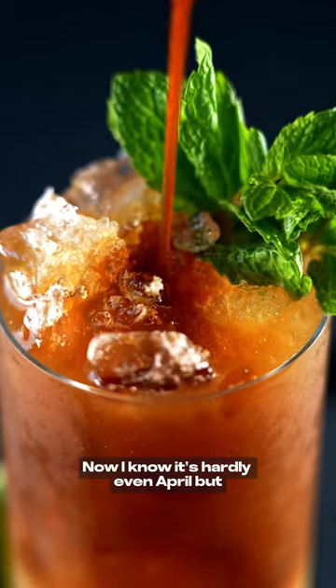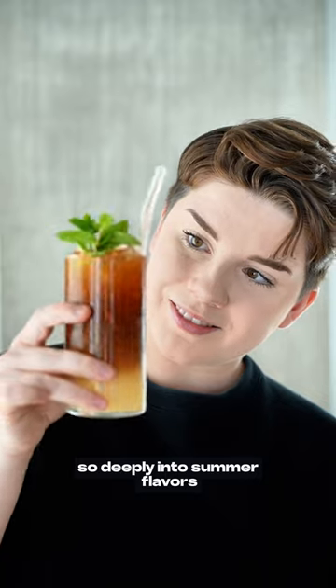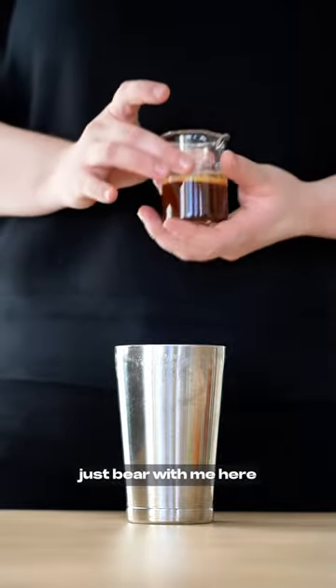Now I know it's hardly even April, but I feel like my coffee preferences have already swung so deeply into summer flavors that I could drink two of these every day. By the way, this is kind of like a coffee Mai Tai, but also not. Just bear with me here.